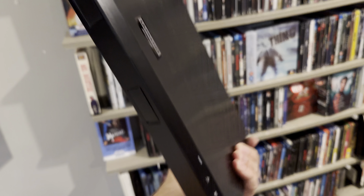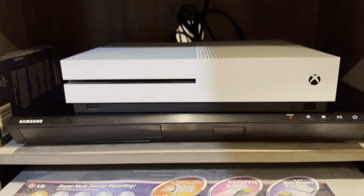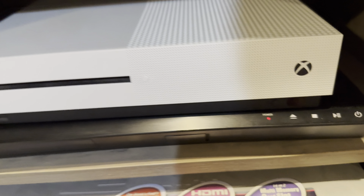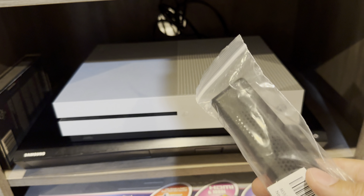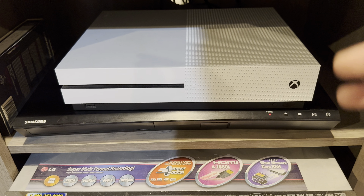I decided to put this Samsung player right underneath my Xbox Series S, so I have two 4K players hooked up. I plugged it in, the power button is lit up, and I haven't pressed anything yet. This player did not come with a remote unfortunately, so I bought one on Amazon. I have a warehouse really close to where I live so I got it within 24 hours. The remote was like $7.50 — almost as much as the player itself.